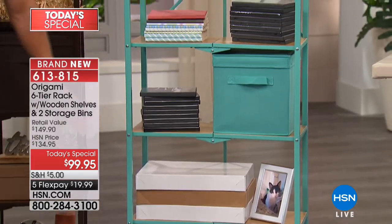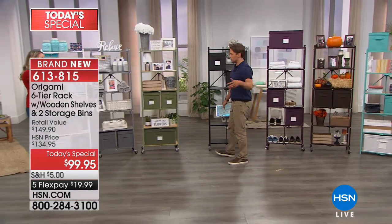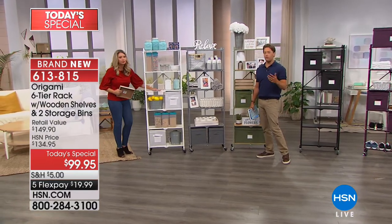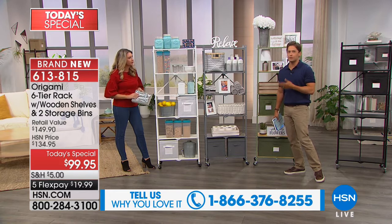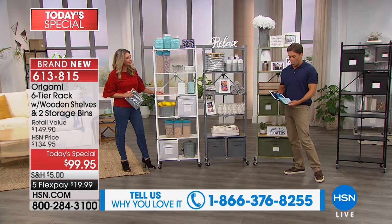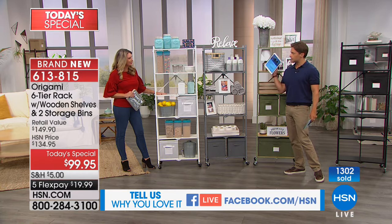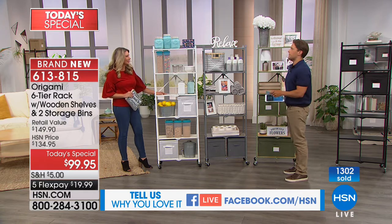Now we're going to run through our colors — a bunch of them are brand new today. If you love Origami and own a dozen or two dozen shelves, we'd love for you to call and share your story this hour. Help everybody understand why this is the best money you can spend in storage and organization. You can also comment on our Facebook simulcast. Any questions or thoughts, we're joining you live on Facebook.